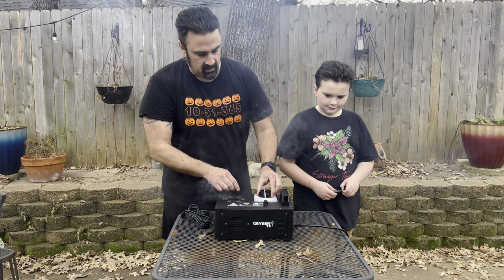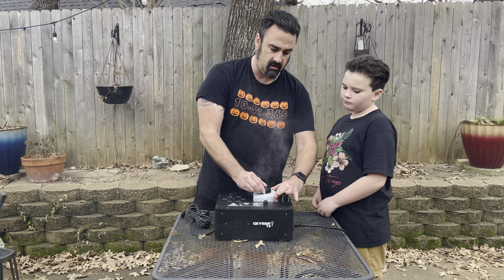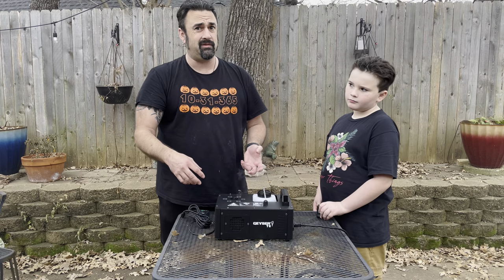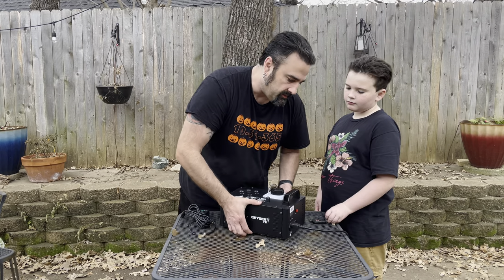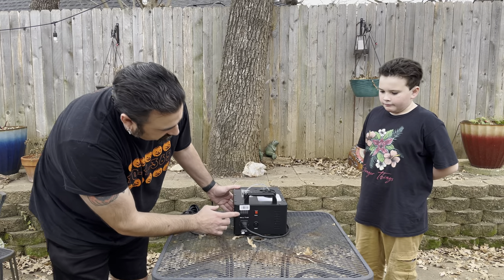The fluid goes into this little jug right here — you can pull it all the way out. So if you're a bit sloppy with smoke fluid like me, you don't spill it all in the machine; you can fill it up separately and then put it back in.